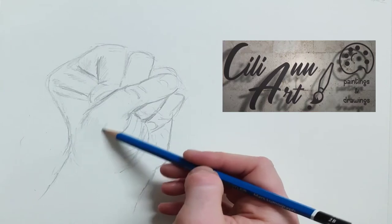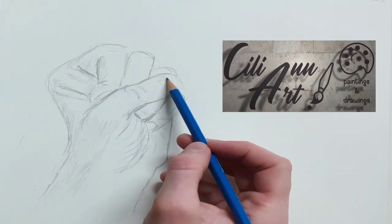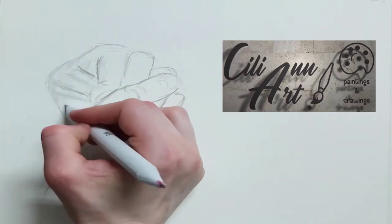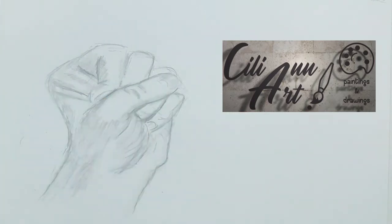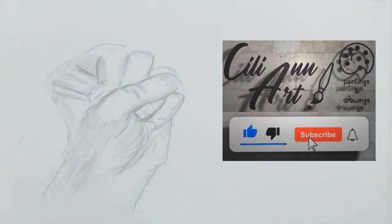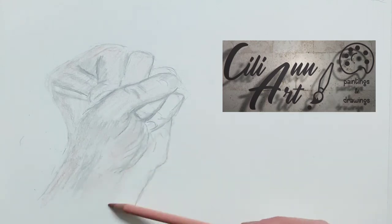Pay attention to the areas that are very dark since they are very much shadowed by the other fingers. Drawing a picture of a clenched fist gives many opportunities for shadowing and lighting techniques since there's a lot going on there. We'll blend it out with the stump and then just lift off the outside edge with the eraser so that it doesn't look so sharply drawn.